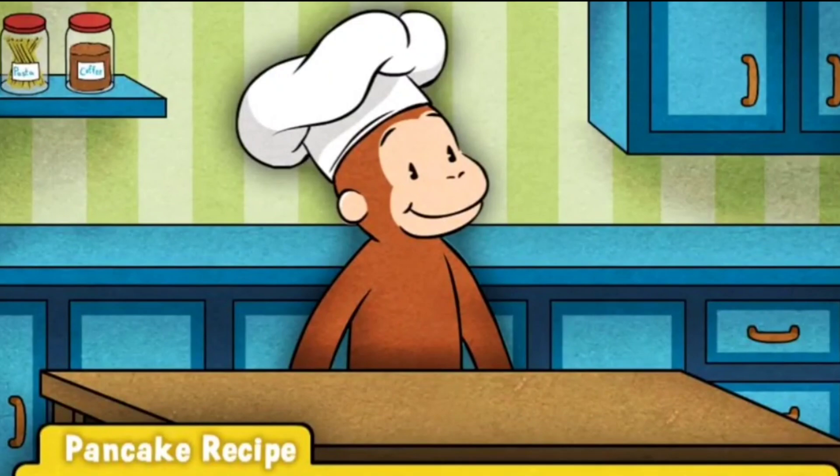George loves pancakes, don't you? Let's follow George's recipe to cook up a stack of delicious pancakes.